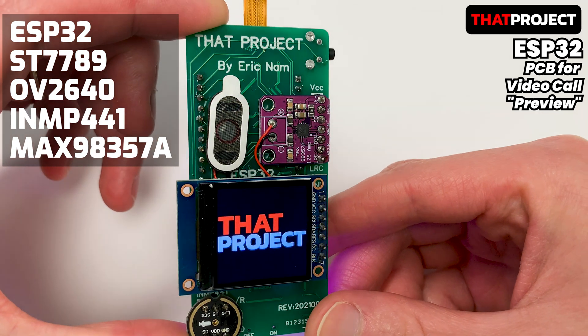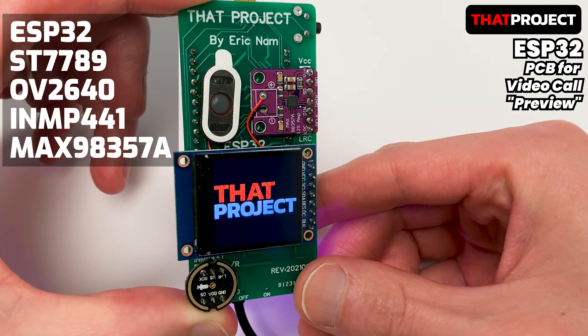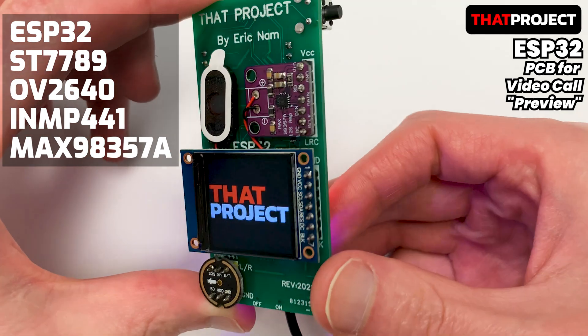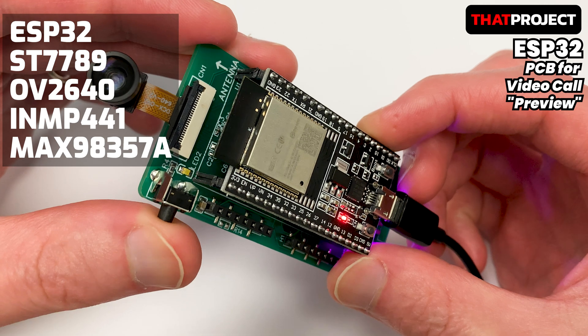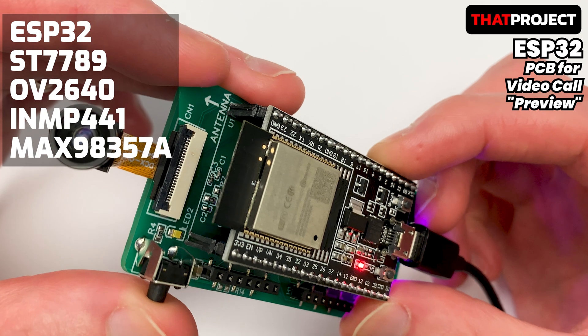So, for a new project with ESP32, I made this PCB with my friend John. With this PCB, you can easily connect the OV2640 for the camera, the ST7789 for the display, the INMP441 for the I2S MEMS microphone, and the MAX98357A for the speaker.